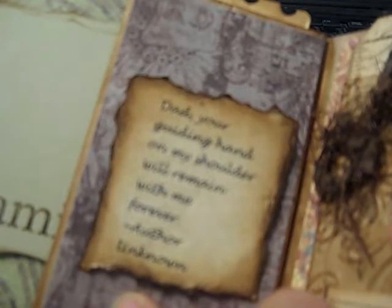The other side has another quote. It says, 'Dad, your guiding hand on my shoulder will remain with me forever.' And I just love these quotes I got online.